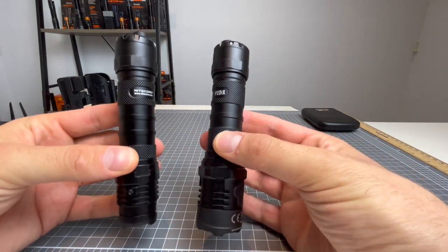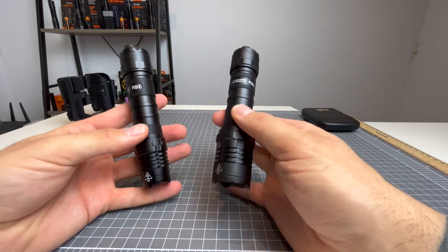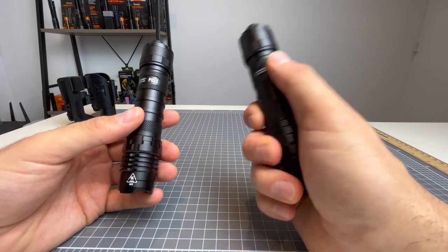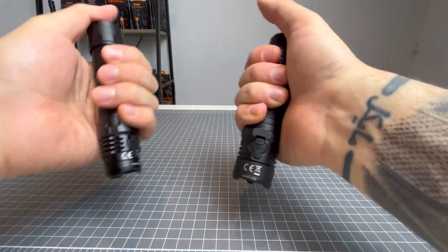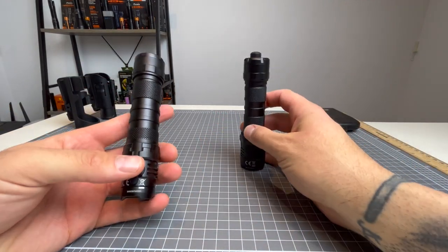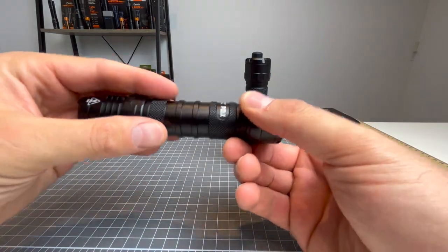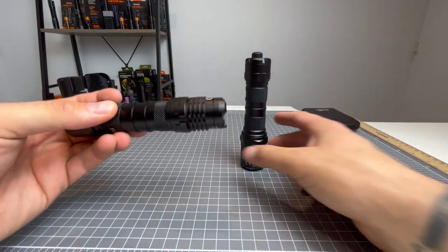They're basically the same light. If you wanted more candela and a bit better spread of light and more runtime, then the P20IX will be the one for you. However, you will be sacrificing a slimline light — the head on the P20IX is rather big, so pocketability you're going to sacrifice slightly. But if you want a light for momentary blindness and you're only going to use it on low outputs, then the P10IX is going to do just fine because it's very, very slim. If you're not going to need those sustained outputs on high level, there's no need to upgrade to the P20IX.